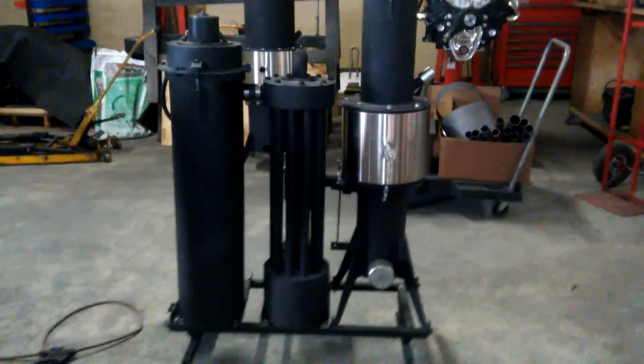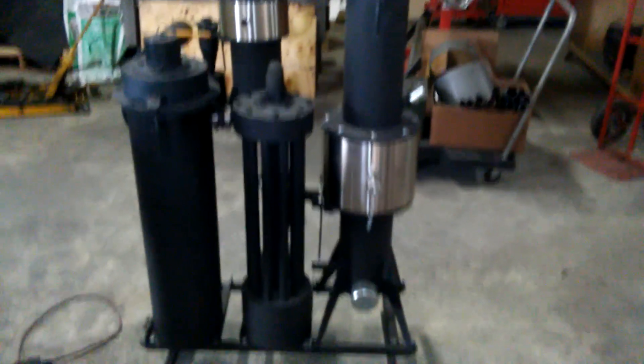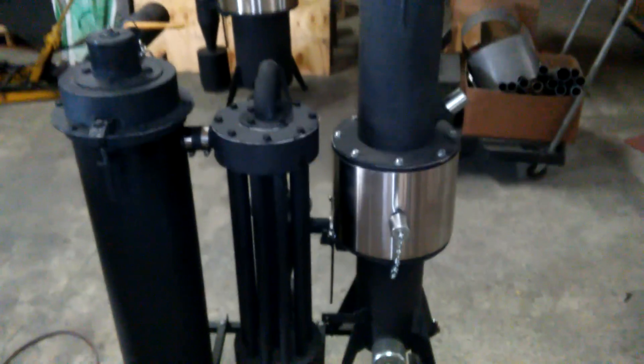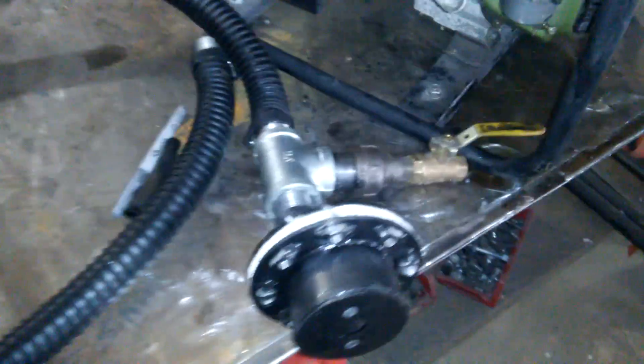Hey all, this is Matt, Vulcan Gasifier. This here is the 2015 M1. When you order a machine from us — whether it's an M1 or the M4 — that's a machine in progress. You'll get something that looks like this. People email us asking what the heck it is, and what that is is the carburetor attachment kit.